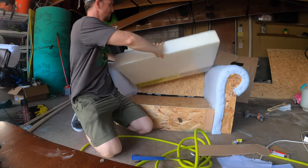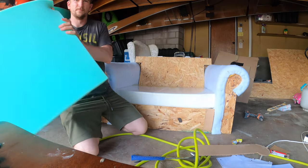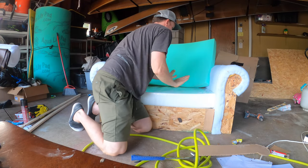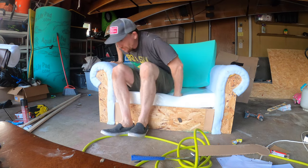Now I've got my foam. I found a piece of 24 by 36, which was exactly what I wanted for the bottom, and I did a custom cut piece of high-density foam for the back. Oh my goodness, foam is so much more expensive than I thought — it's the biggest expense of the entire project.